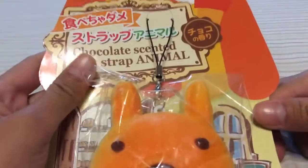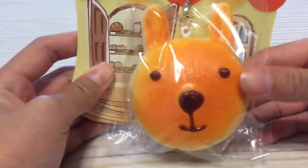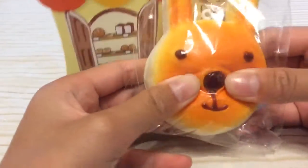And the next thing I got was this chocolate scented strap animal — I think it's a bear or a bunny — and it smells like chocolate and it's squishy.